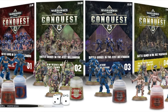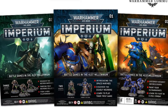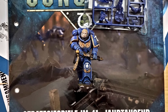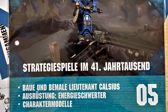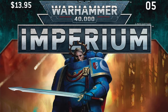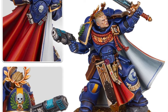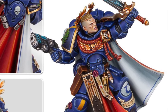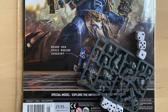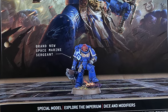Every single series of magazines from Hachette so far has a unique mini for Warhammer 40k. Conquest magazine was technically the first — it came along with 8th edition of Warhammer 40k and had issue number 5 with a unique Lieutenant Calceus. The Imperium magazine that followed had issue number 5 with a Primaris Captain. And now we have a third iteration, with a unique Inferno Space Marine Sergeant.